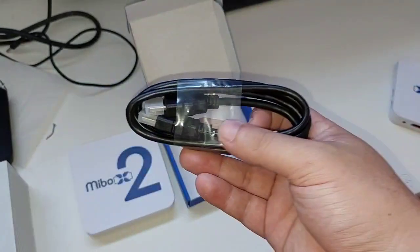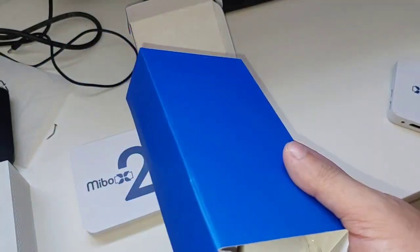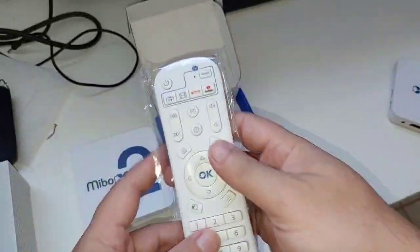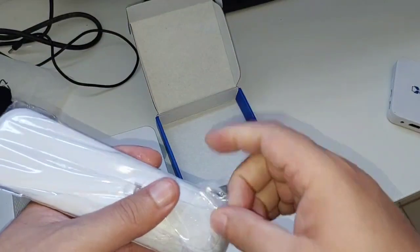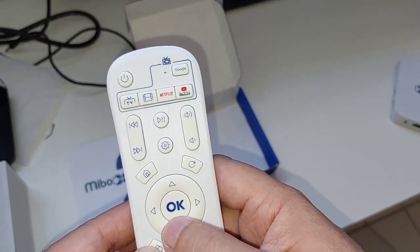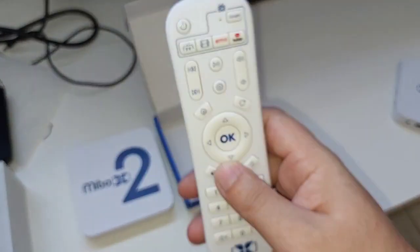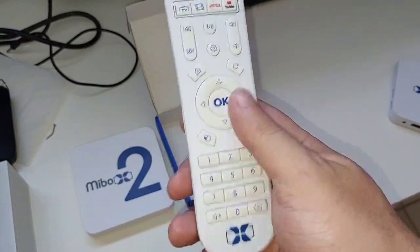Vamos ver o que vem dentro. O cabo HDMI para a nossa coleção — como vocês sabem, eu tenho mais de não sei quantos cabos HDMI aqui, já enjoei, até joguei fora. O controle tem uns atalhos mais precisos. Parece que esse controle também funciona no X1, e o do X1 também funciona no X2. Não tem comando de voz — é infravermelho normal.